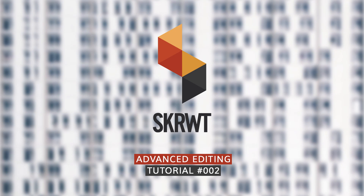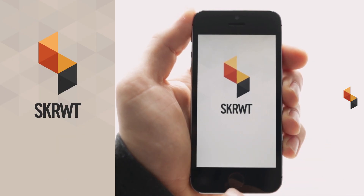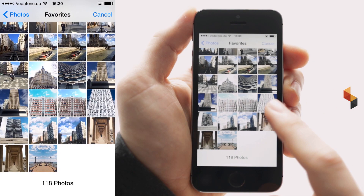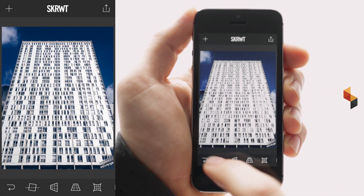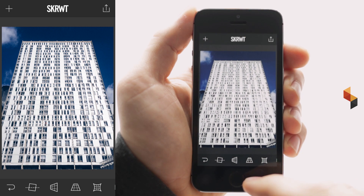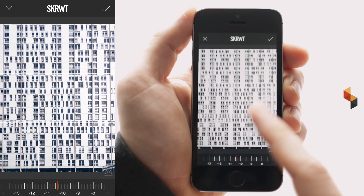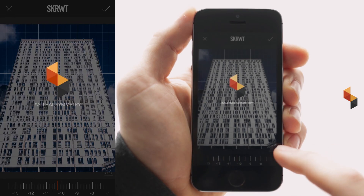Welcome to our second tutorial in which we are going to show you more advanced editing with Screwit. We're going to start off with a straight facade edit. I've prepared some pictures — please pay attention while shooting because this is where a straight image starts, and I really tried to get in the middle of this building. We could go for the conventional way and simply readjust the vertical lines, but this is not what I want to show you.